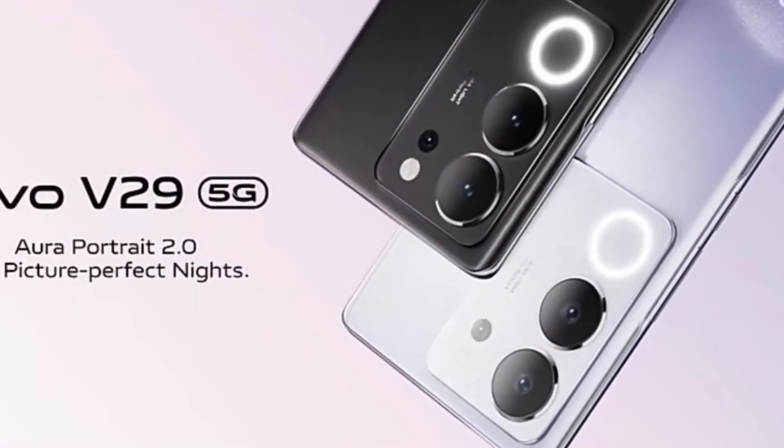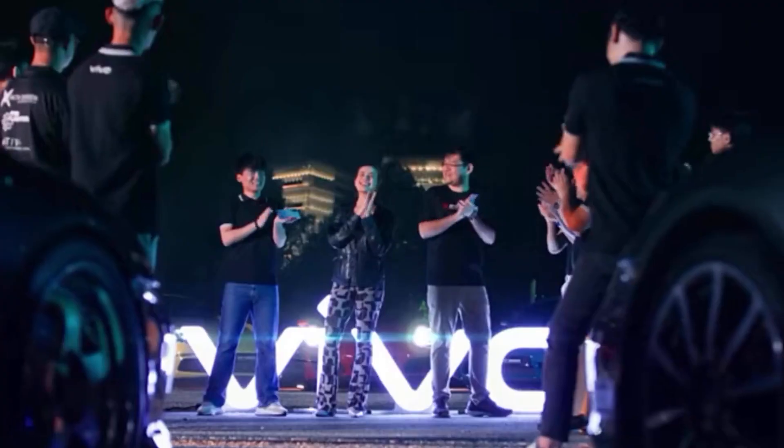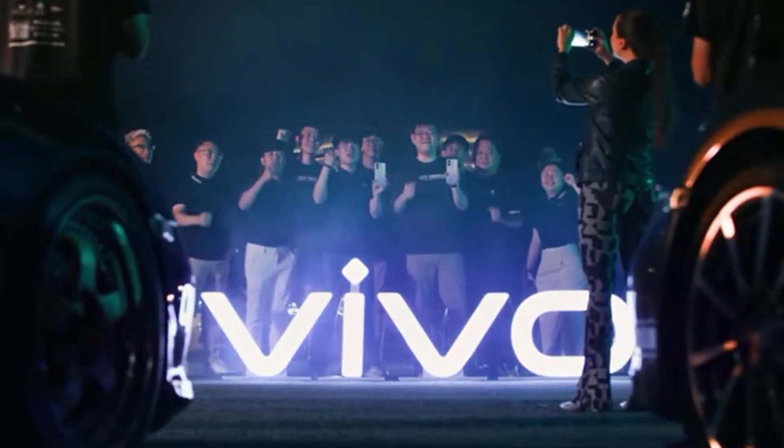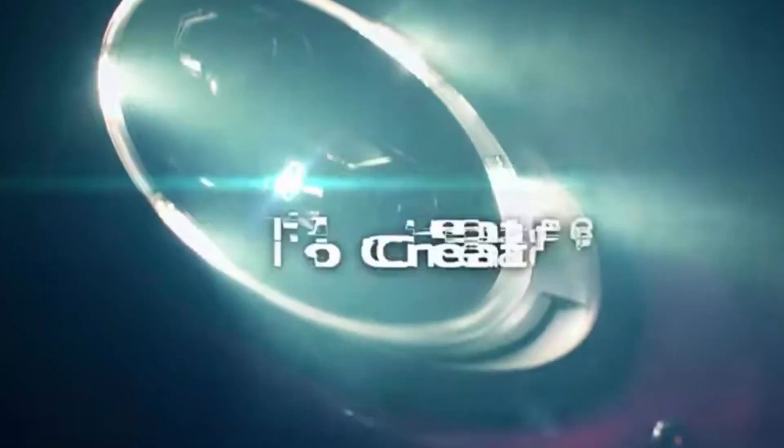Vivo's next big launch is the Vivo V29 and Vivo V29 Pro. This phone is very massive. The display is 6.78 inches Full HD AMOLED, 1.5K, with in-display brightness. The aurora light feature is also here.